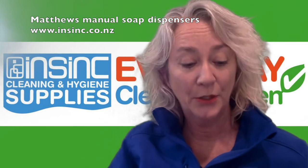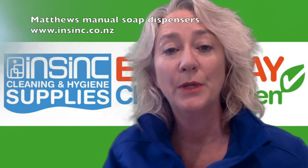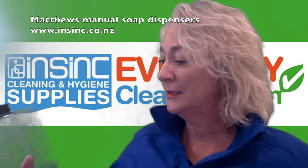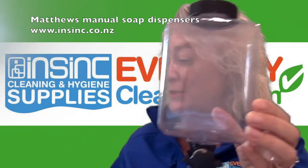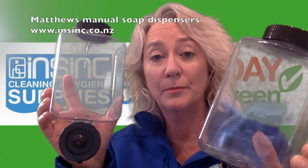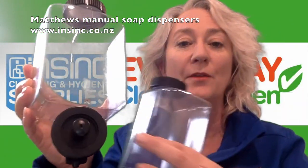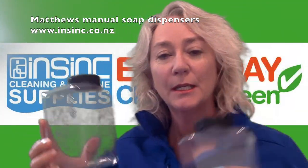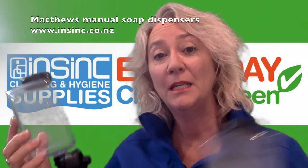They have paper dispensers to go with these as well, so you can make your bathroom look very smart. Now these are the refill pouches, so you can just bulk fill them or buy these filled with product. They have a foaming option and a spray option — so one dispenser, many different ways.